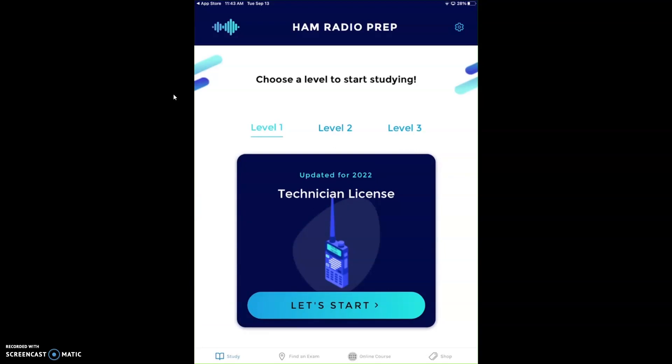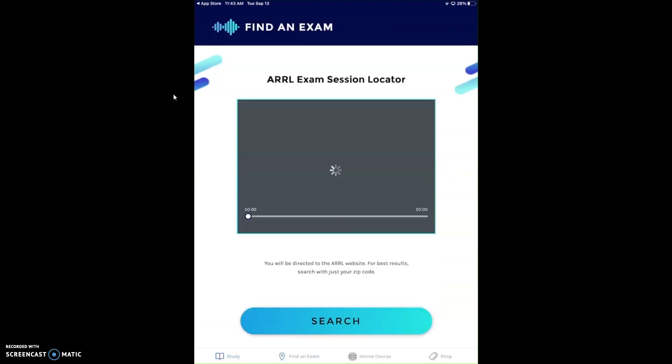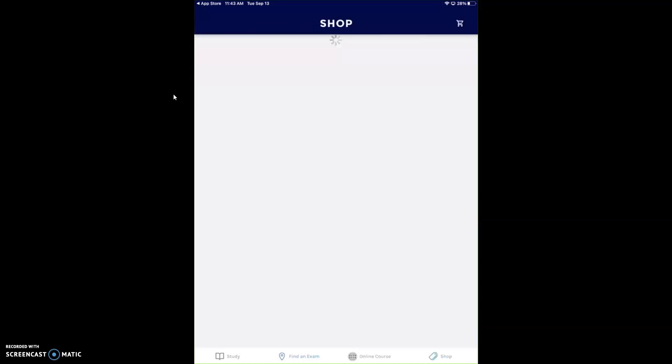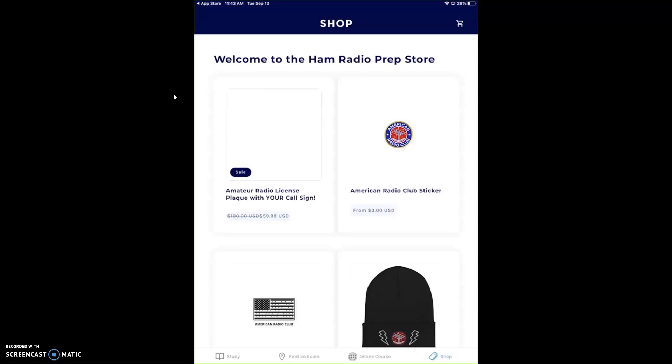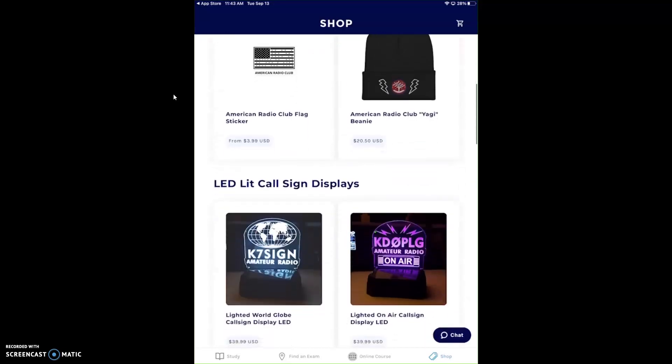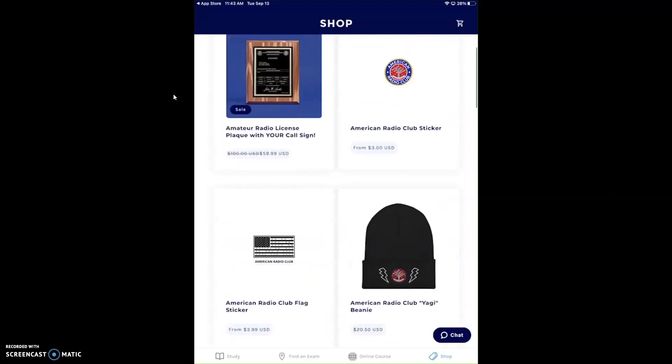There's stuff on the bottom too — where to find an exam, the ARRL exam session locator. There's also a shop where you can go right in the app and buy swag or your licensed call sign, LED light call signs, all kinds of stuff is on here.